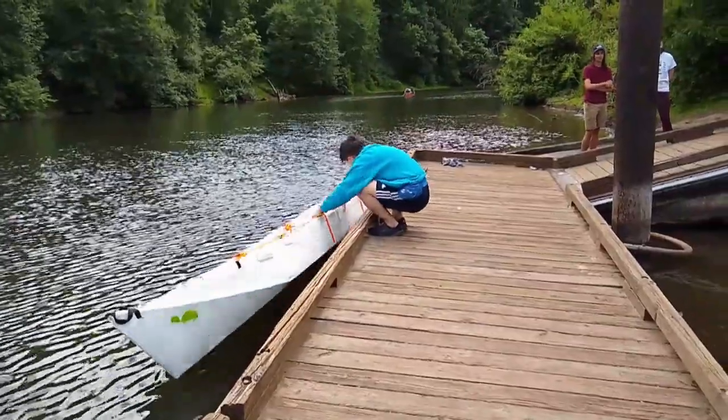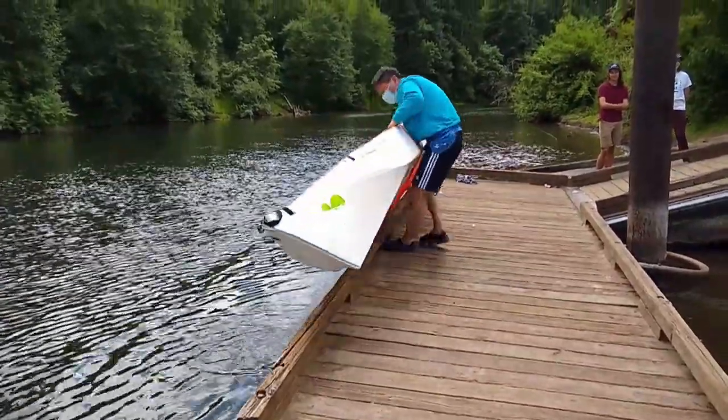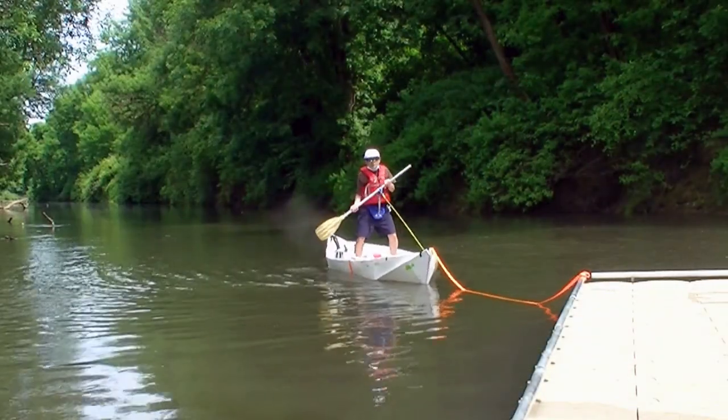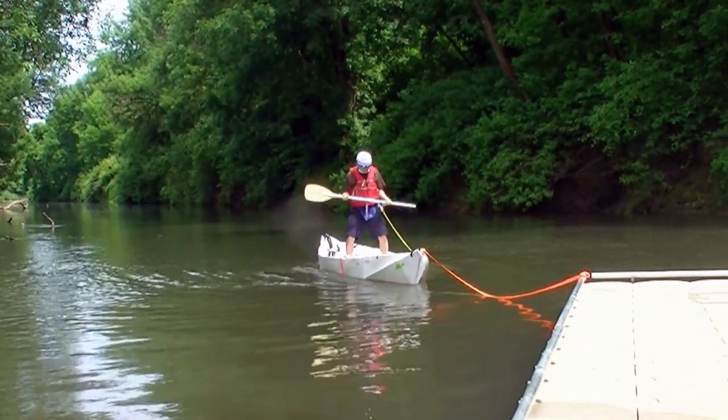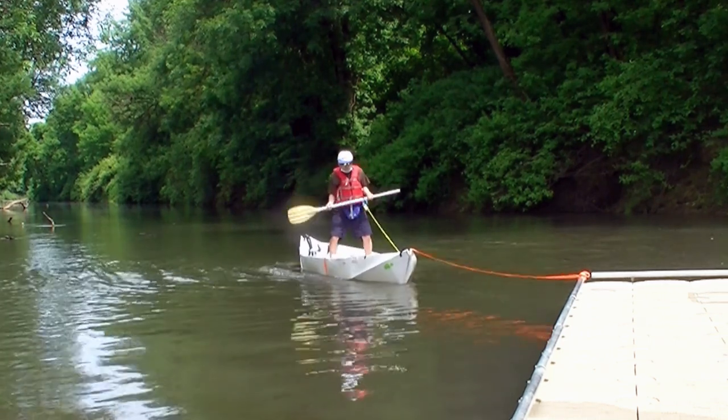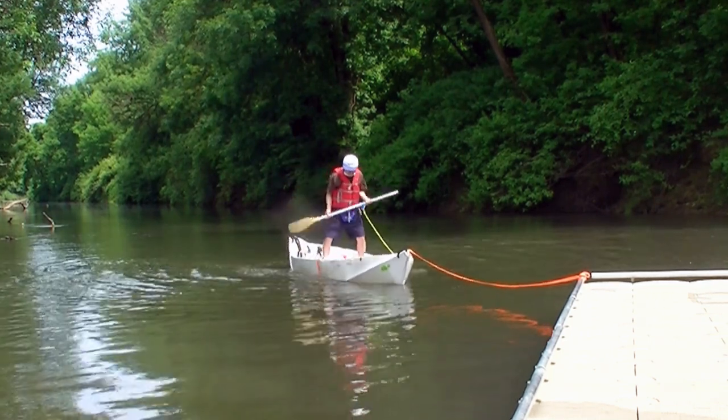When I built this tandem canoe, I never thought of using it for fishing. After the first water test, I discovered it is very stable even without an outrigger. I decided to use it for fishing and see how I can make it better.